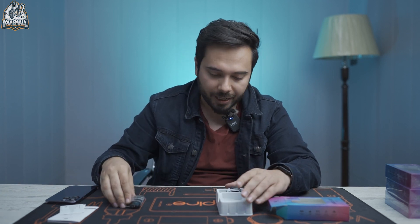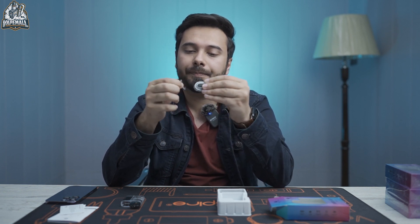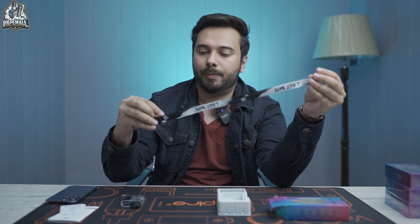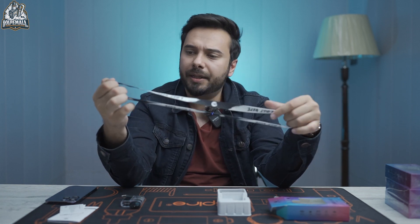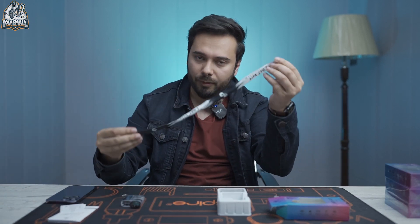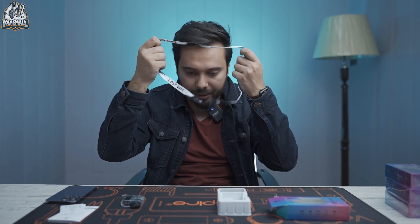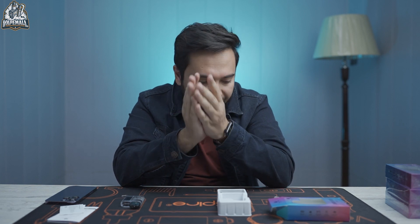Let's put this aside and talk about what we get in the box. We get a lanyard — Lost Vape branded. It's in black and white. I'm not sure if the other devices come with a different color lanyard. But this looks very cool for people who like wearing it. You can wear it on your wrist or around your neck. I usually don't wear one, but everyone has a personal preference.